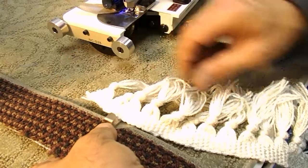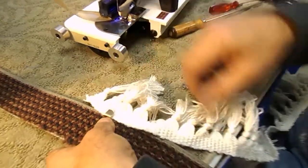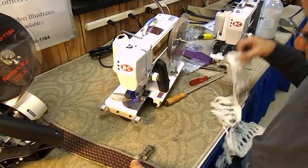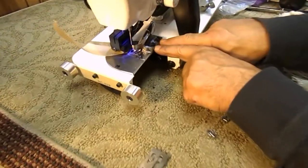And then this here, which we're going to lock the screws in a minute, will be your guide for your fringe. You go about five or six inches at a time, which I'll show you once we've mounted it on the machine. So step one is we remove these two screws to remove your tape folder.